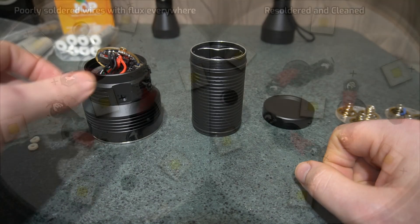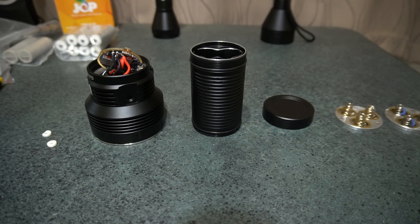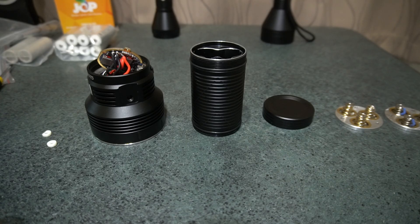Another thing I found — and I'll put up a photo — is just the soldering job on the MCPCB. The wires inside were not soldered on properly; it looked like they used a soldering iron that was not hot enough, so the solder joints are not very good. I had to clean them all up, and there was flux residue splashed all over the emitters and LEDs, which I had to clean off with isopropyl alcohol. These are pretty decent flashlights for the money, but the care put into the assembly is badly lacking.